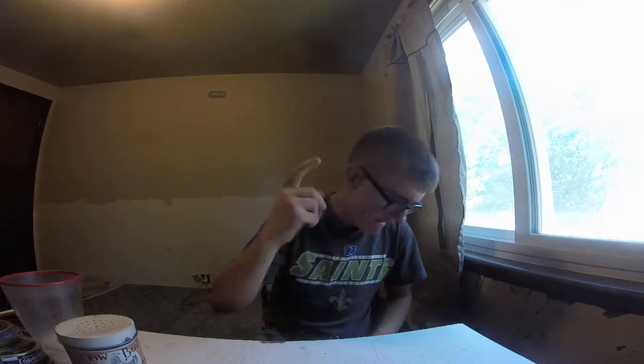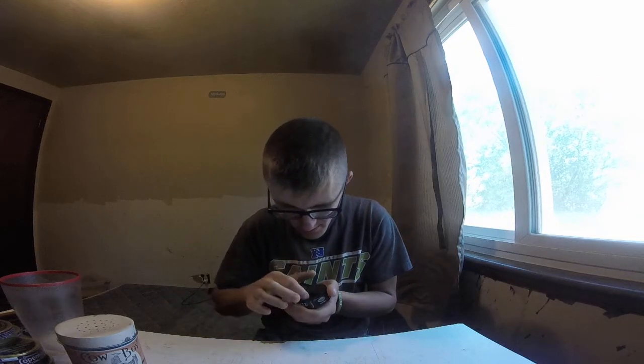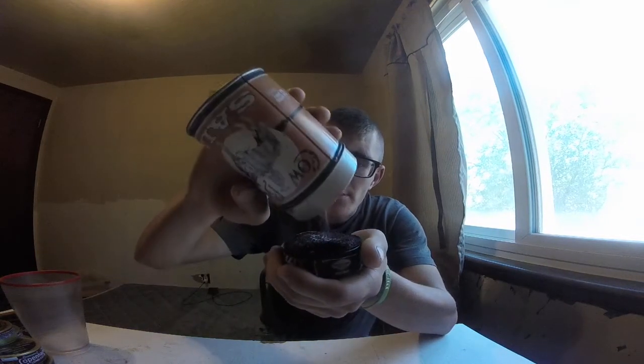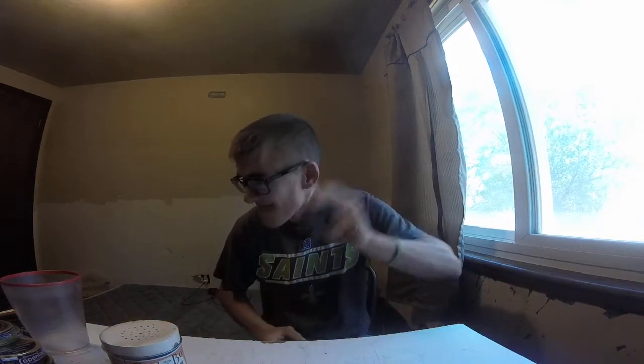What you gotta do is pack it first. We're gonna salt this up — here's the dip and here's the salt. We're gonna put some salt in there, and we're using this kind of salt. I do believe you can't do it with mint or wintergreen, but any straight I believe works.